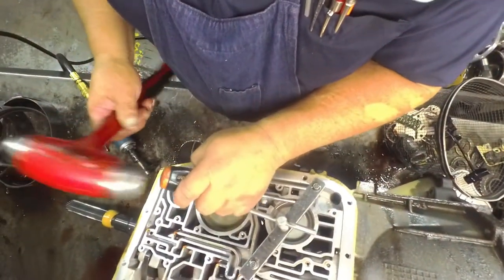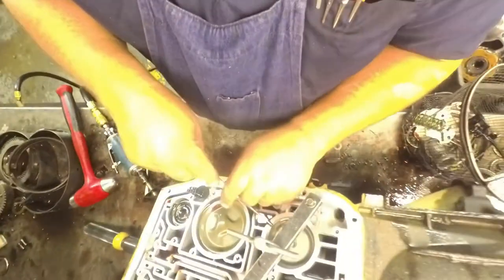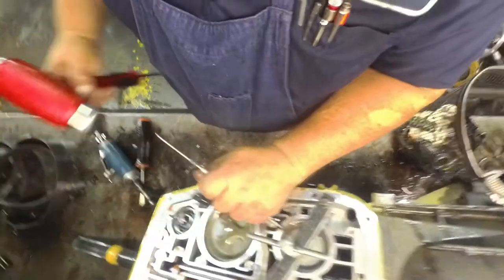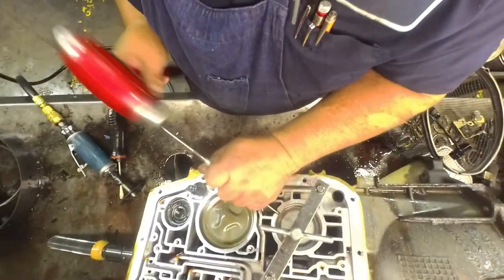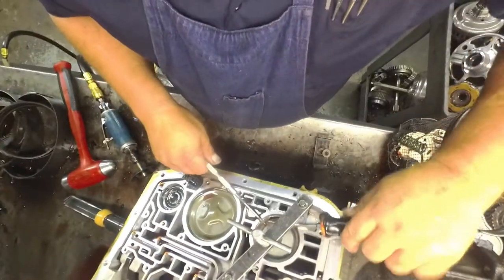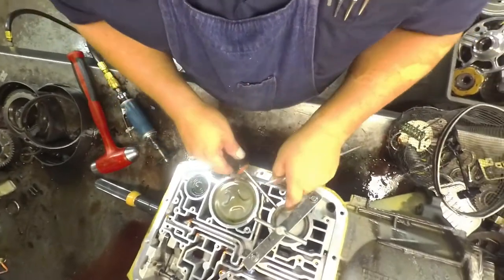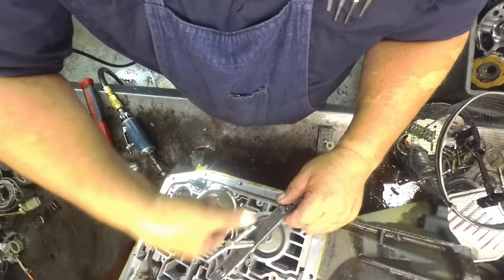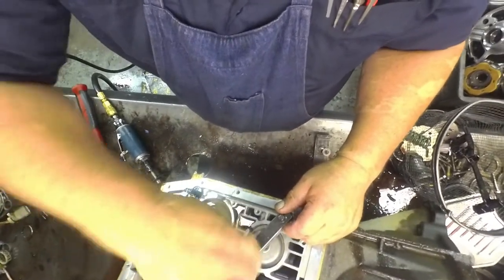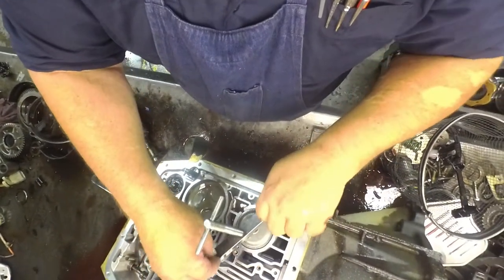I'll drive this back around, get up underneath it there. There we go.